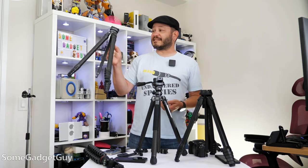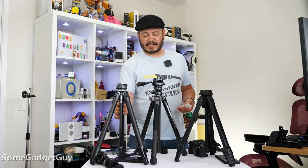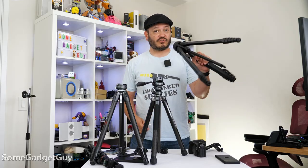Not too long ago, I bought this — the Ulanzi photo tripod. I showed a comparison between this and my Peak Design; I've got the Peak Design aluminum travel tripod.